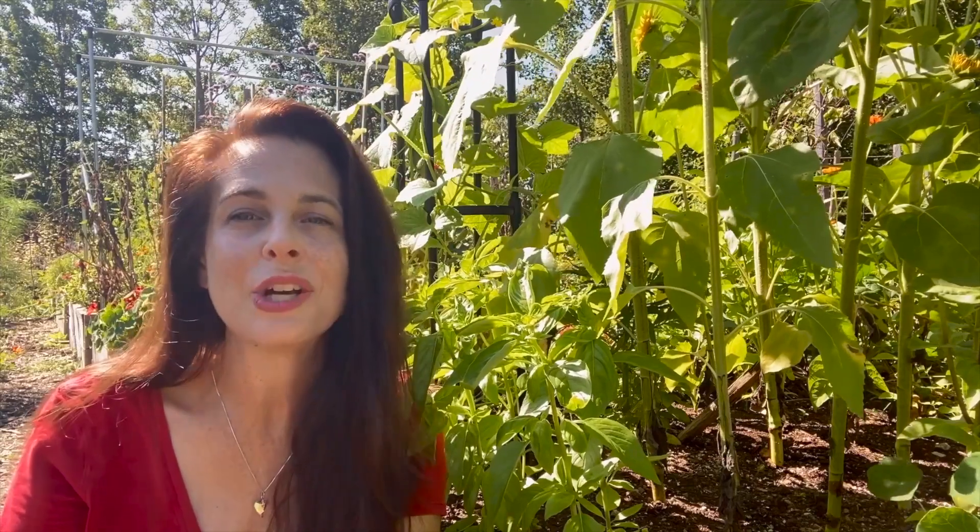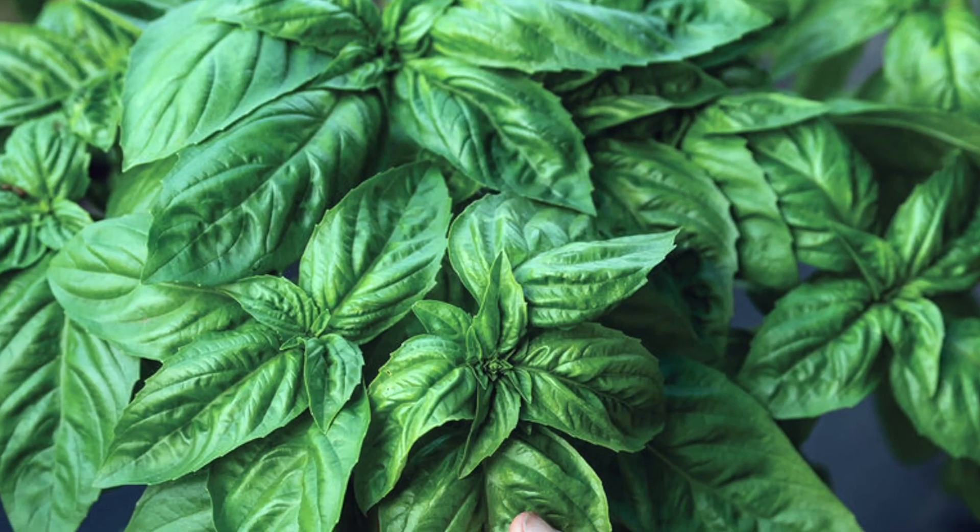Prospera Italian Large Leaf DMR is a fast-growing cultivar with large serrated leaves that are packed with that delicious, intense spicy basil flavor, and the plants offer excellent resistance to Downy Mildew.